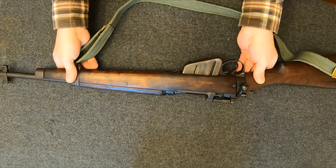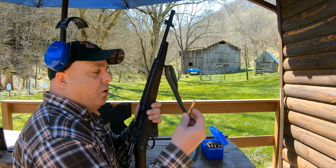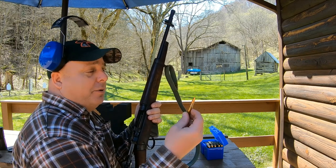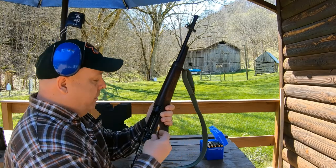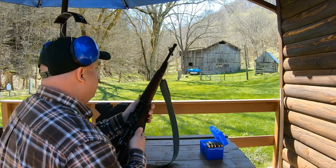Alright, speaking of my range, let's take the old war horse out and see what she can do. We've got some 174-grain ball ammo we're going to run through the Jungle Carbine — ironically, German-made by MEN, 174-grain ball — that we're going to try at 100 yards with the Number Five.